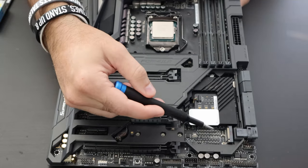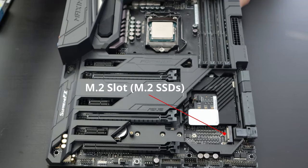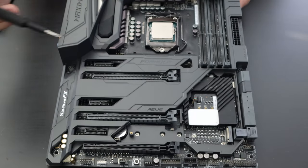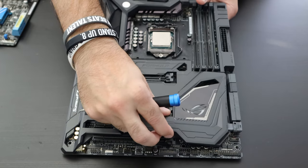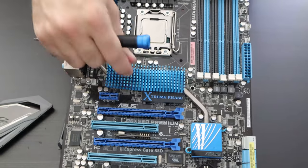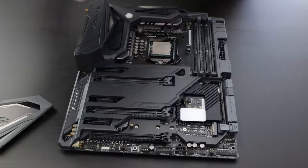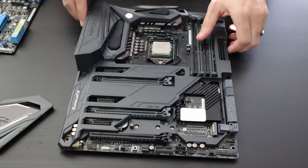Here we have an M.2 slot for M.2 SSDs. Depending on the motherboard, it may look a little different. The one I'm currently using has another M.2 slot up top. This particular motherboard comes with a cover for aesthetic purposes to hide some of that. If yours doesn't include that shielding, it'll be open and you can install your M.2 SSD straight onto the motherboard without removing any housing.